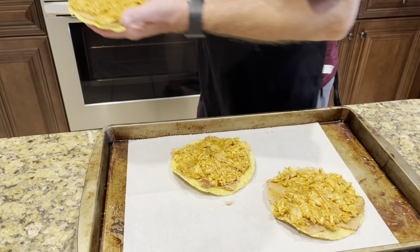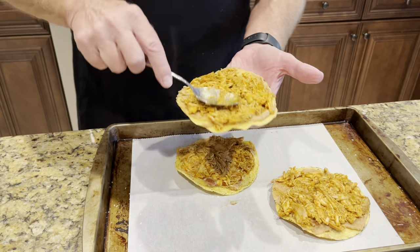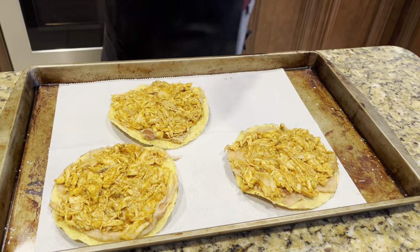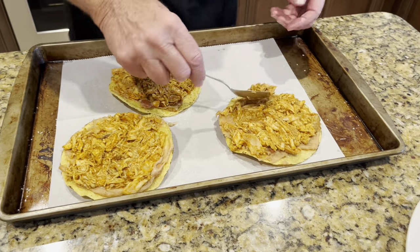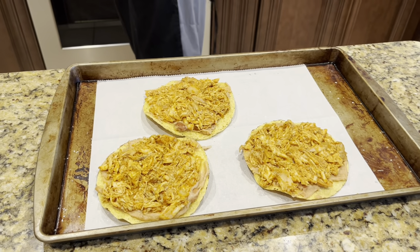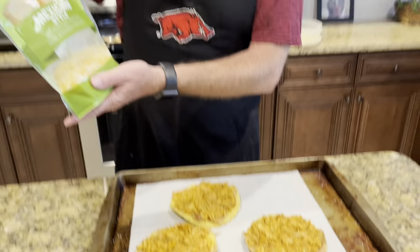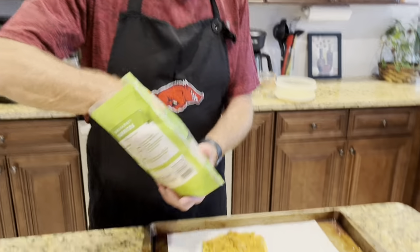Put a little bit more meat on this one, some more right there. Now we're going to top these — I've got Mexican-style cheese, three cheese blend — and sprinkle that over the top of each nacho.